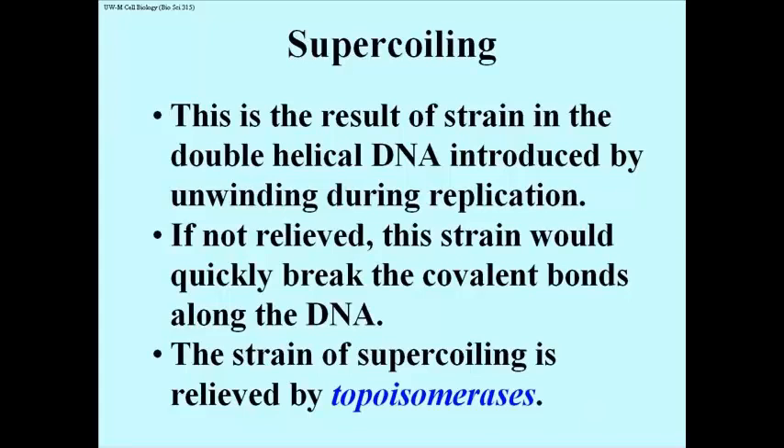It was quickly recognized that a DNA double helix could not be unwound indefinitely — any more than you could pull your braids apart from the middle without inflicting great pain. DNA becomes twisted or super-coiled as a result of unwinding, and the strain induced has to be relieved, otherwise replication couldn't continue.